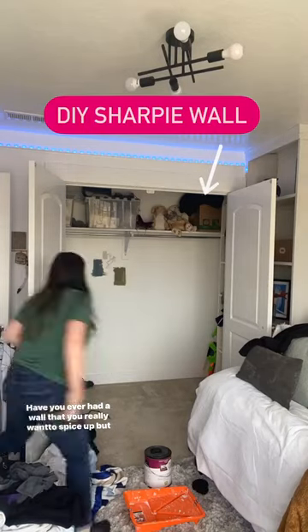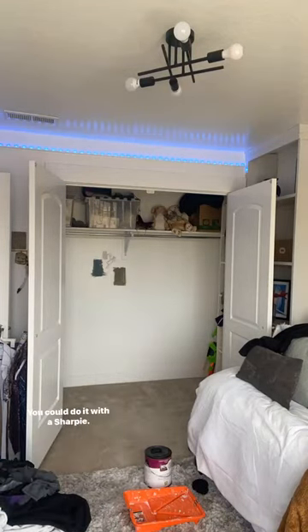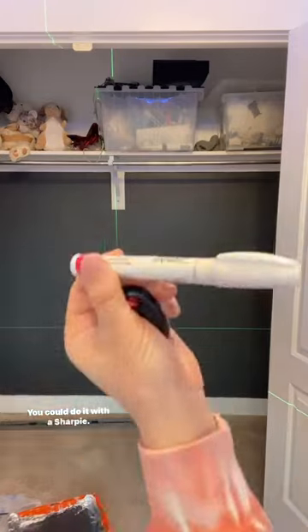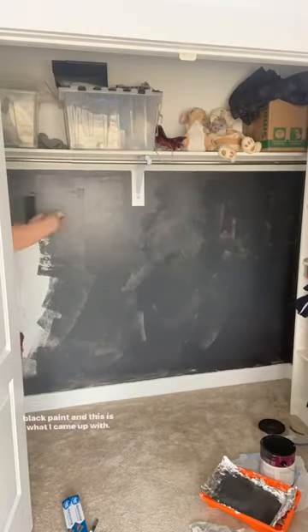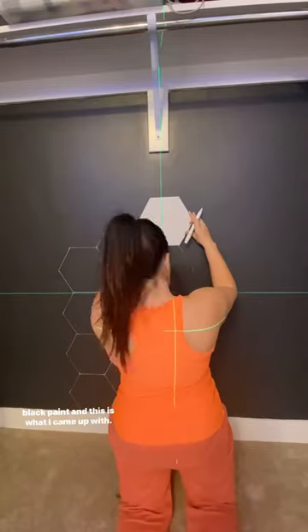Have you ever had a wall that you really want to spice up but don't want to spend the money? You could do it with a Sharpie. I had this hexagon tile and a Sharpie and a little leftover black paint, and this is what I came up with.